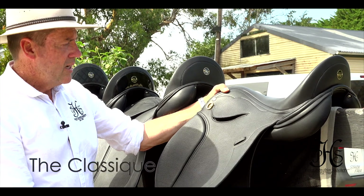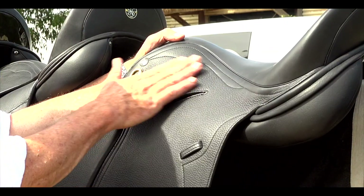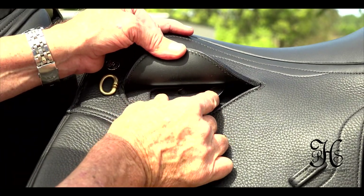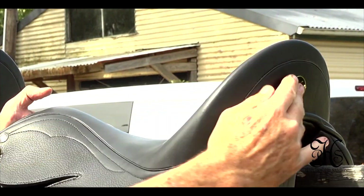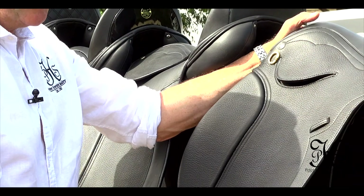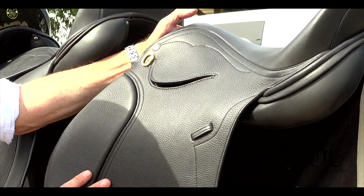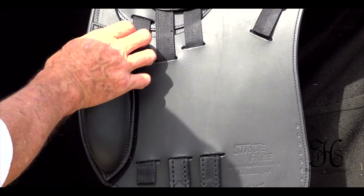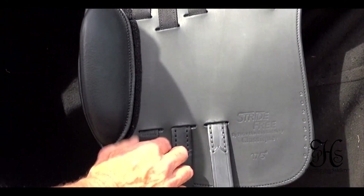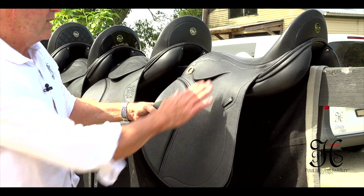So this model is the Classique. It's one of our latest models, and the reason it's so unique is because it's skirtless — it doesn't have a skirt all the way through here, so it's quite close contact. Narrow twist, stirrup bar, comes with an extendable stirrup bar. The cantle isn't very high, it's just a nice low cantle. It's also available in a square cantle, like a jumping cantle. We call it the Classique because it's for those real classical dressage riders that like that nice shallow seat. It's also slightly forward cut for the longer legged riders, but also short legged riders, and the adjustable knee rolls — not so big because classical riders like that nice, fine, slim look. It's a double flap, designed together with riders in Europe, so it's becoming quite popular.